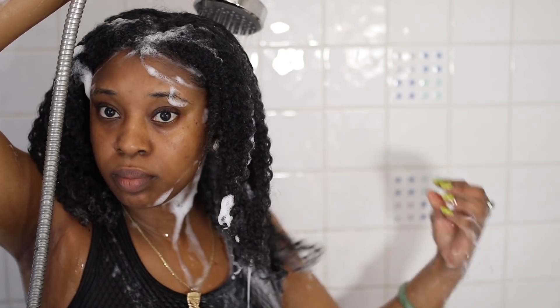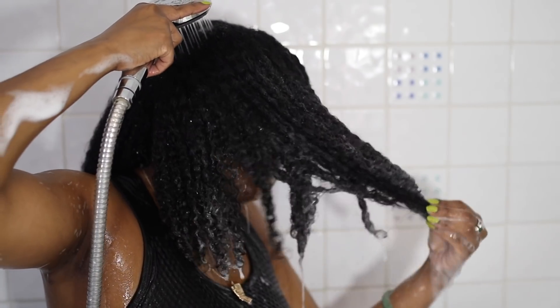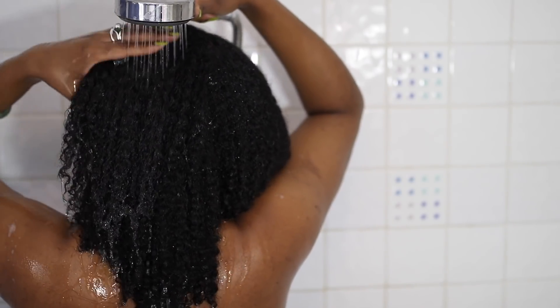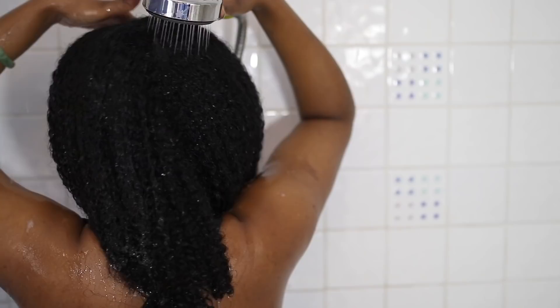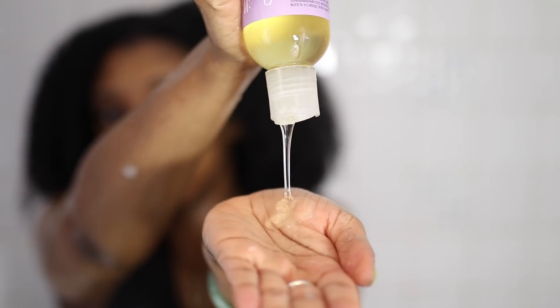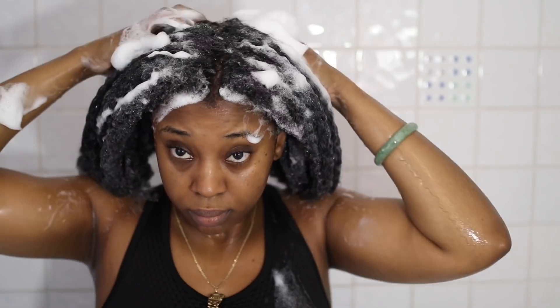I then thoroughly rinse out the shampoo. Usually I would go ahead and condition, but on this day I actually wanted to go back in with another shampoo so I could detangle with shampoo instead of conditioner. Once the shampoo is thoroughly rinsed I go in with my Camille Rose Lavender Moisture Shampoo, which is extremely moisturizing — you can even tell just looking at the way my curls clump together and my fingers just glide through my hair really easily.